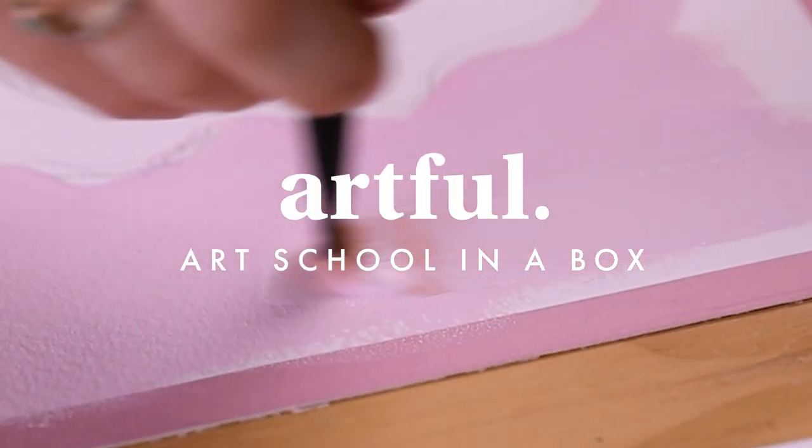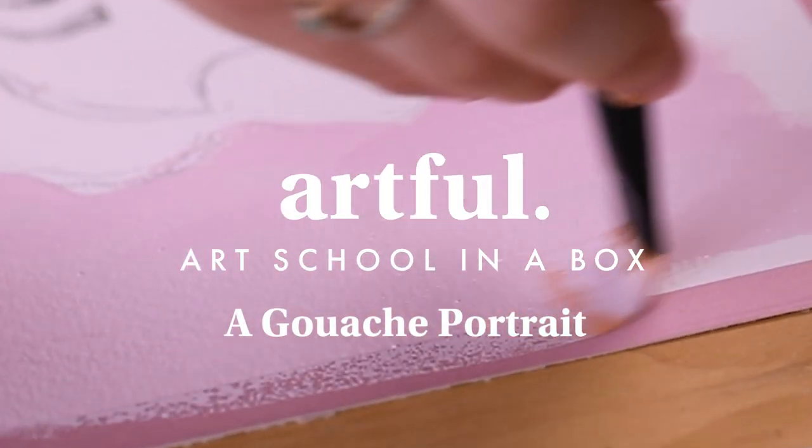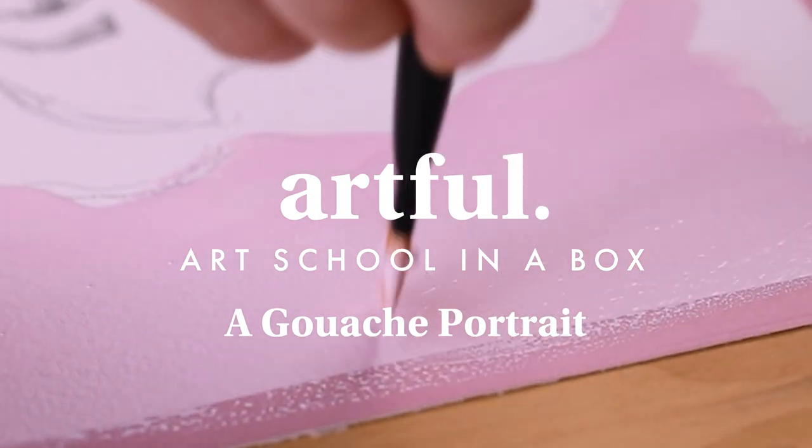Hello and welcome to Artful. Today we're having another look at our gouache paints, showing you how to create a portrait.